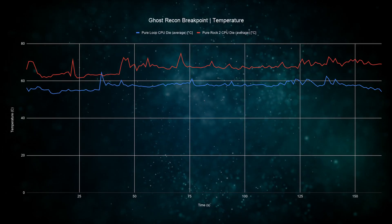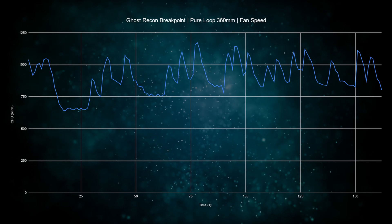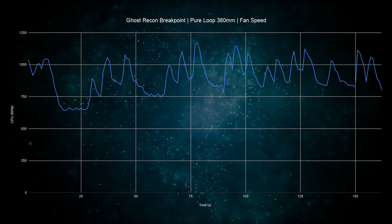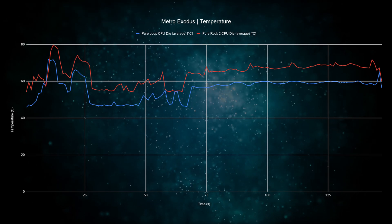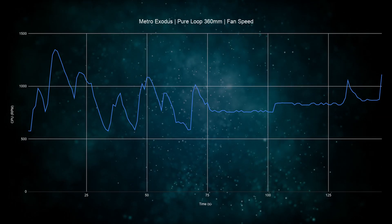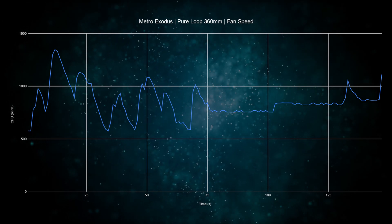Starting with Ghost Recon Breakpoint, we see an average CPU temperature of 55 degrees with peaks at 65 degrees — I consider this very good performance. Fan speeds were staying between 750 and 1100 RPM most of the time. To be fair, we now have triple the amount of fans compared to the air cooler, so I'd expect them to spin quite slow. In Metro Exodus, the temperature using the Pure Loop is staying mostly under 60 degrees. This game is a lot more GPU-intensive, which explains why the CPU is running pretty cool. Fan speeds were mostly staying under 1000 RPM, which is about 50% of the rated speed.